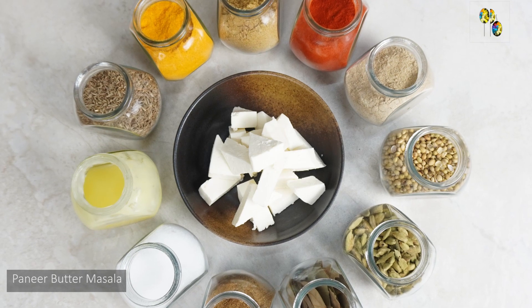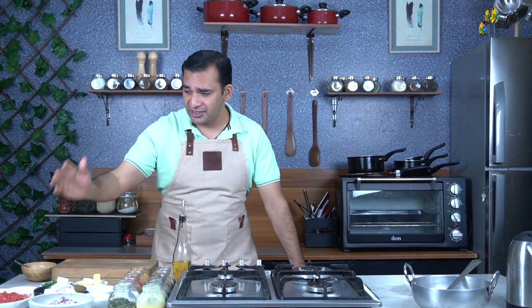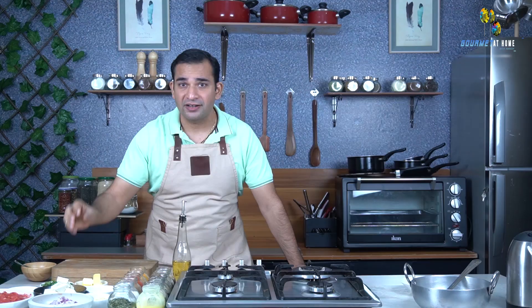For the recipe of paneer butter masala, I have got some basic spices that we have in our kitchen, like turmeric powder, coriander powder, chili powder, green cardamom, bay leaf, cumin, and some coriander seeds. Along with that, I have got some grated tomatoes, chopped onion, ginger, garlic, cashew paste, butter, coriander, and paneer. So let's start.